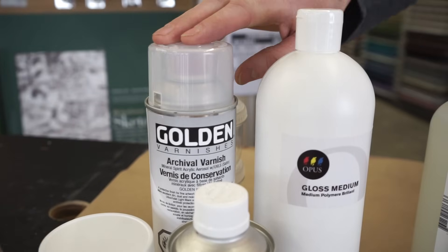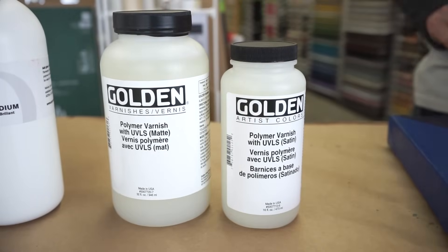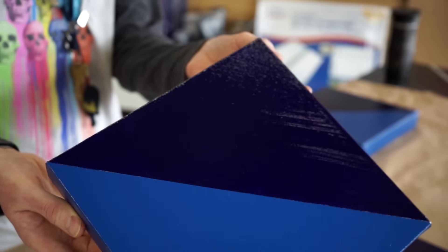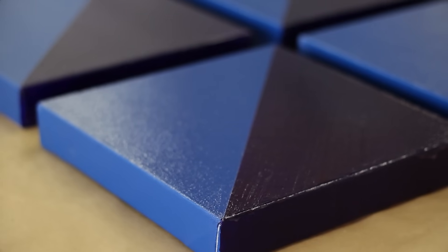You can apply varnish either by spray or by brush. Today I'm going to be using the Golden Polymer Varnish Gloss because I like the rich look that it gives the colors, and it doesn't require any extra ventilation like a spray would.